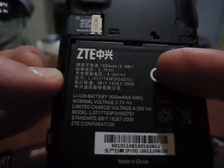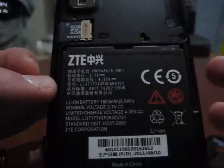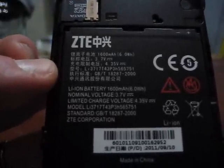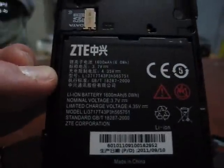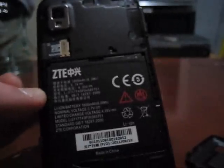Taking the back off, the ZTE Warp has a 1600 milliamp battery good for seven and a half hours of talk time, while the LG Marquee only has a 1500 milliamp battery good for five and a half hours. Both are smartphones, so battery life will depend on how you use the phone. There are tips and tricks to increase battery life, but don't expect anything major from either.